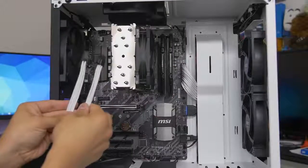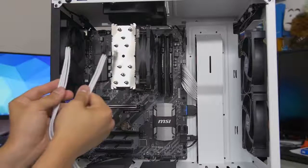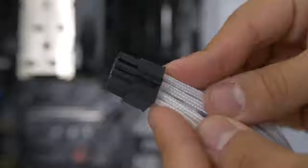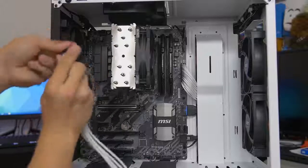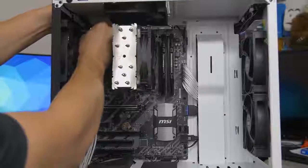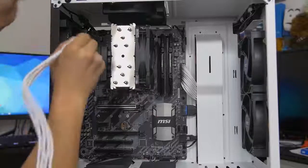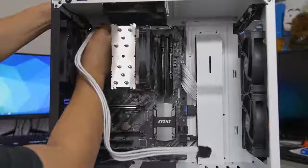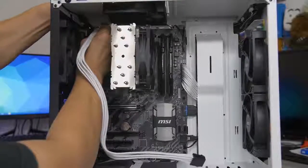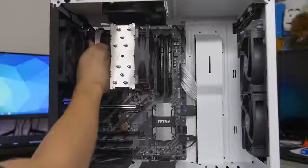Next up is the 8-pin EPS CPU connector. It looks like two cables but it's actually one that splits into two — the split end is the part you plug into the motherboard. When it's split, there's a little mechanism to lock the two halves together. The header on the motherboard is typically located in the top-left corner. This port can be a pain especially if you don't have much room. If you're mounting a radiator at the top of the case, it can easily block your 8-pin cable — so in that scenario it's best to plug this in before installing the radiator.